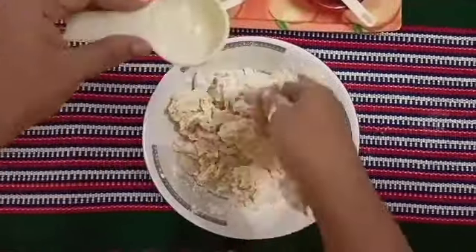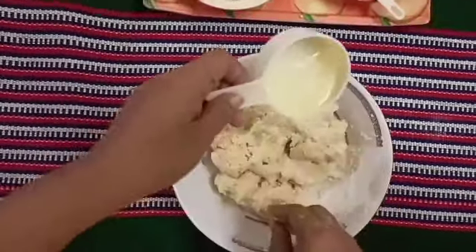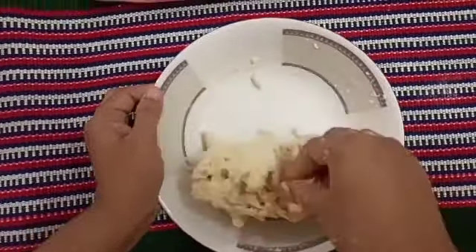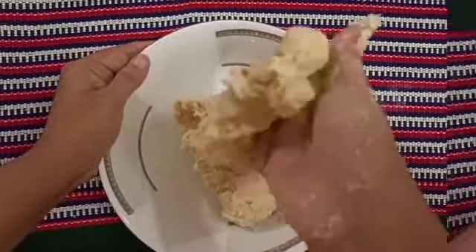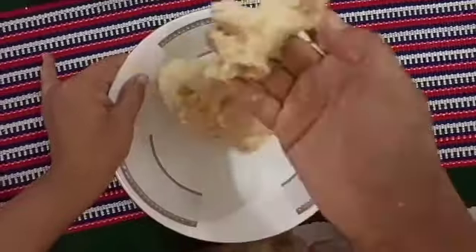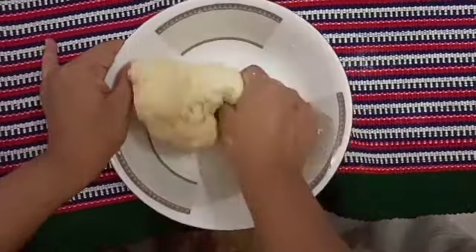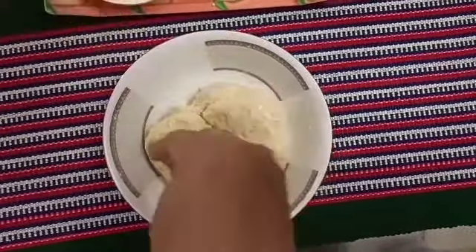Now I am checking the texture of the dough. I am adding the oil. Knead the dough well. Keep kneading until the dough comes together completely and is smooth. We are going to knead for about 7 minutes until the dough is properly formed.